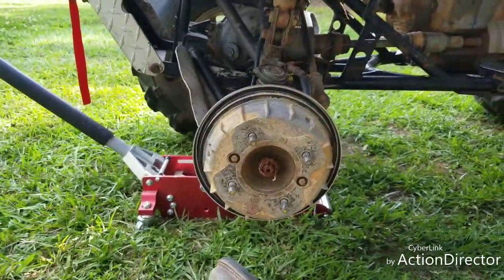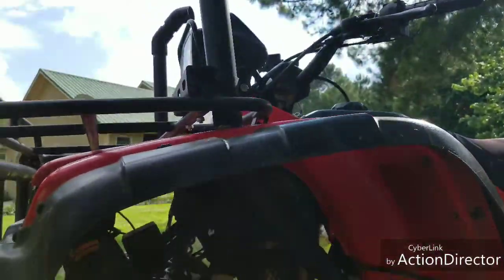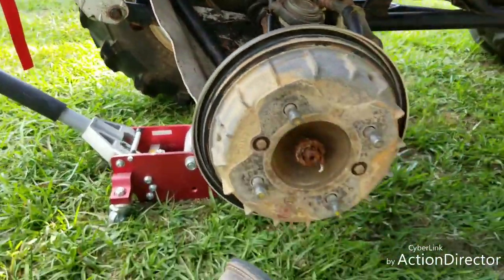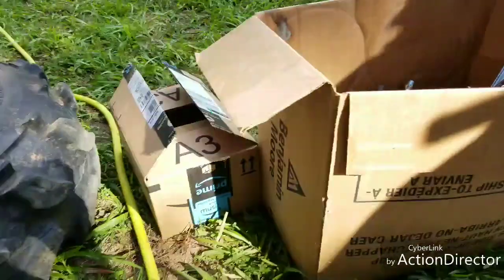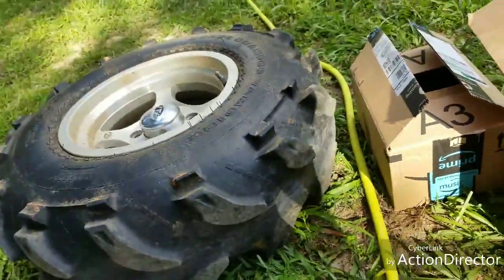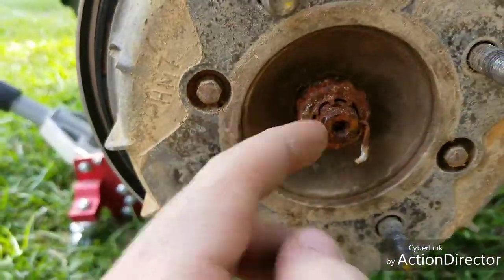Yesterday I fixed my snorkel with the piece up top. Now I'm going to replace my axles and ball joints on this 01 450. I got the axles here - I didn't open the box yet. I got the ball joints over there, I've opened them individually. The only thing I've done so far is get the tire off.